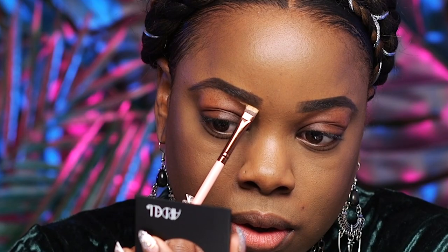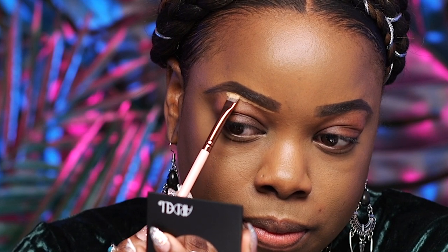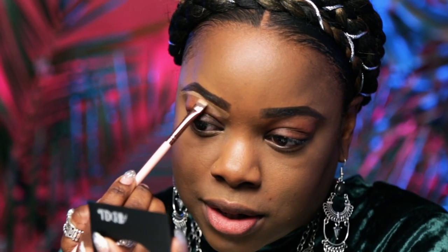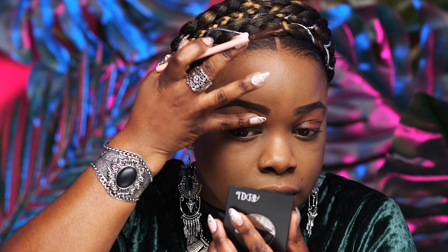Next we're going to go ahead and sculpt our brows. If you are not doing this step when you fill in your brows, you are missing out, girl — you need to do this. We're going to be using the same concealer we used under our eyes. I just take a little bit on the back of my hand and then you're just going to sculpt out your brow. This is a great trick whether you just came fresh from getting your eyebrows done or whether you need to get them done — this is a lifesaver. You just line right underneath and drag it down, then blend it out with your finger.